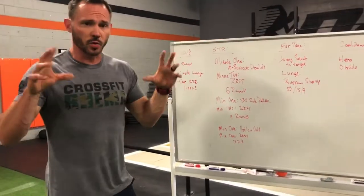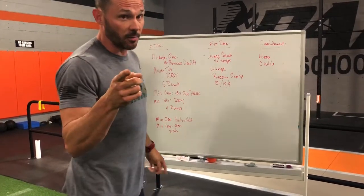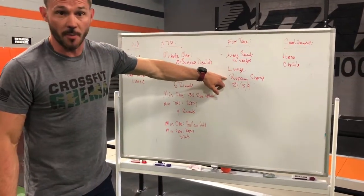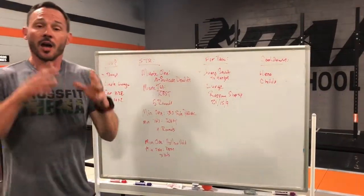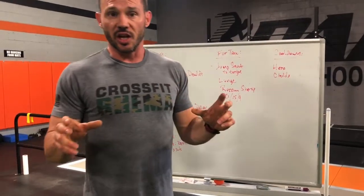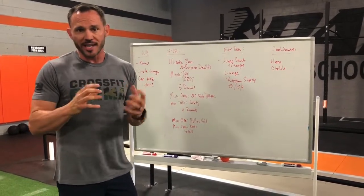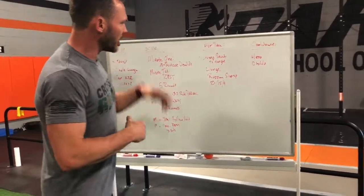The rep scheme is 21-15-9. Think about it from a time domain standpoint — I said sprint. If you can do this workout in four minutes or less, consider doing 21 reps on each leg for the lunge and Russian step up. If you think it's going to take six to seven minutes, keep it as 21 total — or 15 total — not 21 on each leg, just accumulate those reps. Remember, this is meant to be a sprint so we want to keep the intensity up, stay moving, and not stall out resting too long on a movement. Really trying to keep this under that six-ish minute time domain. That's your conditioning for the day.